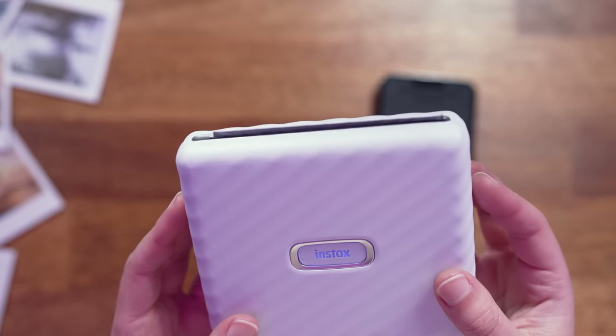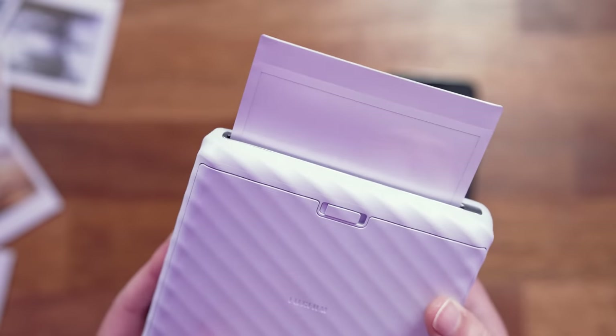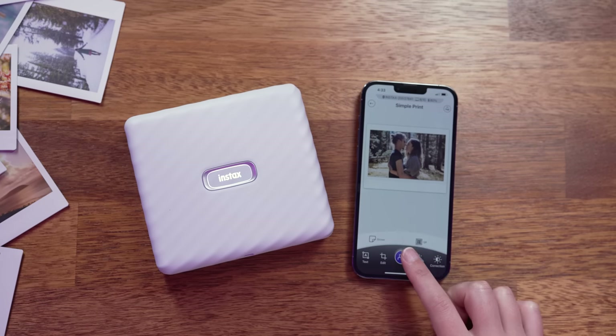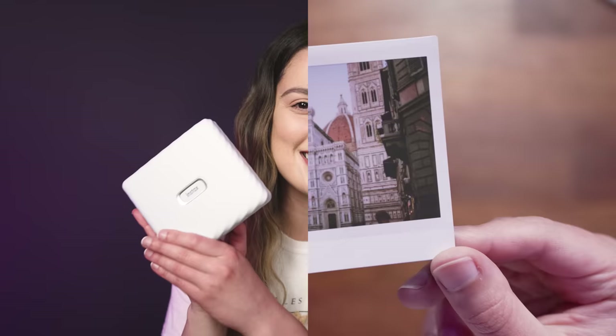Hey everyone! Today we are going to take a look at the new Fujifilm Instax Link Wide smartphone printer, which creates the largest instant prints available in the Instax lineup. This Link Wide is designed to connect wirelessly to your mobile device using its own dedicated smartphone app, or directly to your Fujifilm XS10 camera, to print your photos onto Instax Wide Film. It comes in two colors: mocha gray and ash white, which is the one I have here today.